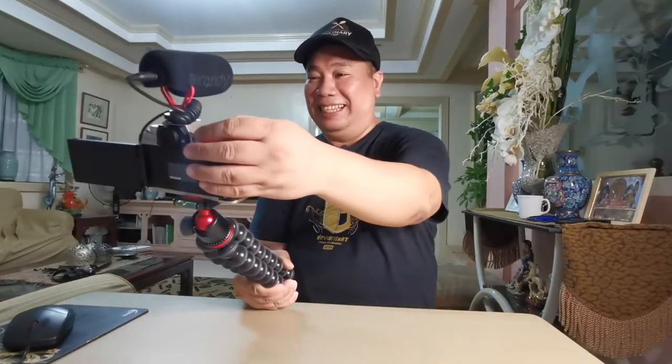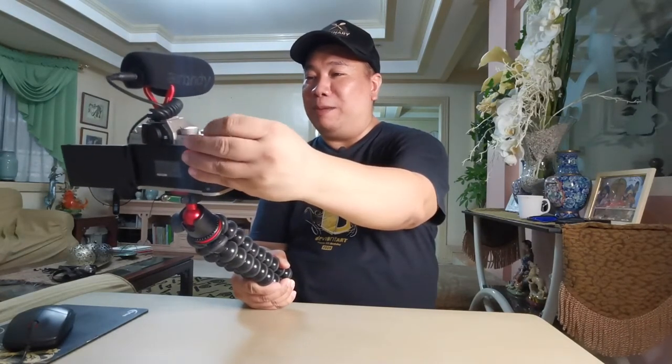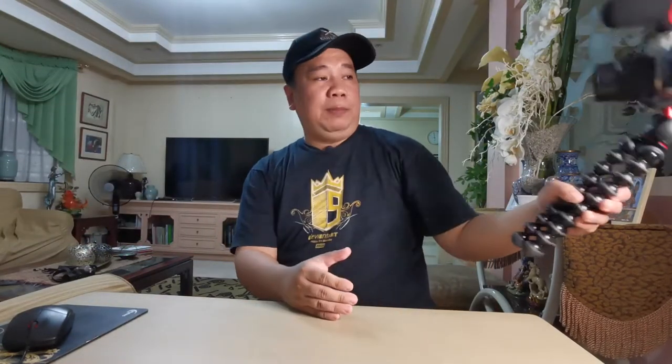Namatay yung aking ring light — grabe ang daming technical difficulties sa araw na to. Actually hindi pa pala nakaset yung camera — ang dami ko pang hindi nagagawa dito. So binalikan ko yung exposure level — ayan, hey guys, nakatravel kayo, simple lang o diba napakadali!